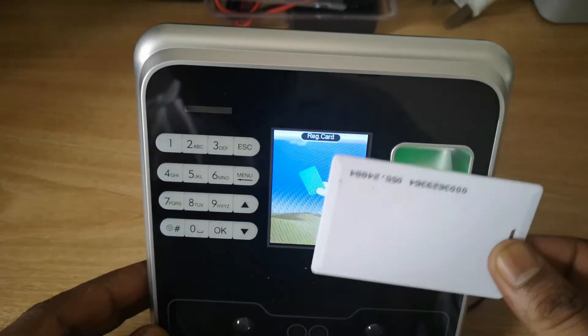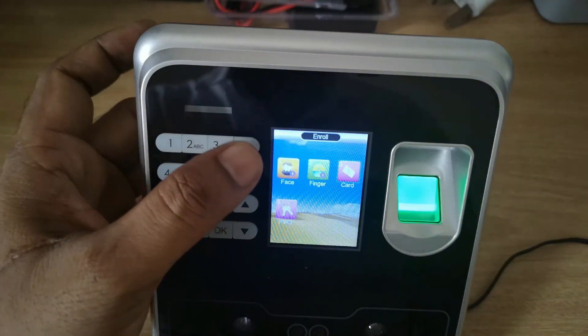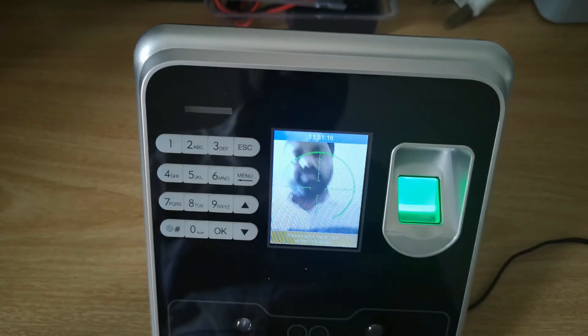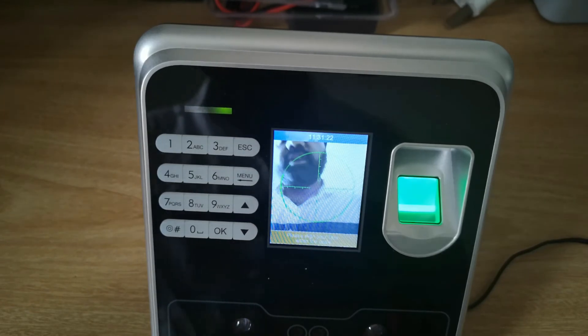If you want to register a card, go next, press OK, then take the RFID card and scan it on the reader — you will see 'card register done'. Like this you can register the user in the device. Whenever you come to work, scan with your face or finger — done.